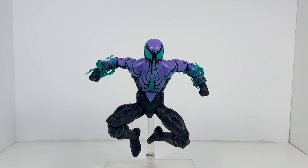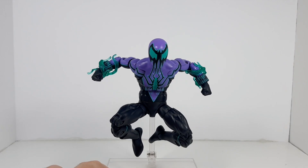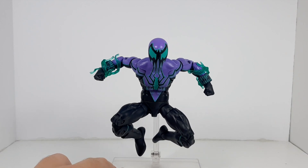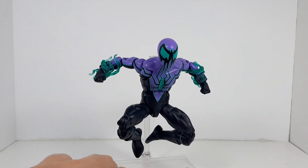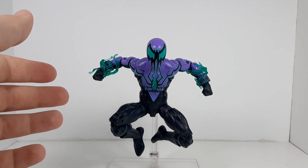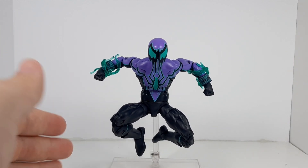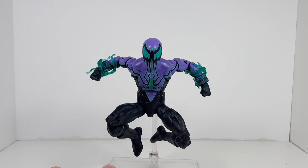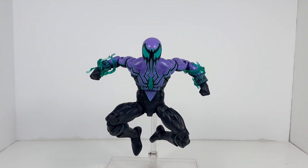At number two with the silver medal we have Chasm. What brings this figure down for me is the fact that it's on the Sunfire mold when it should have been on the Renew Your Vows mold, given that it's Ben Reilly again — not even a year after the previous figure. It's on an entirely different body mold, which is a little frustrating. Maybe some more different effects would have been nice since he can make constructs with his new power. Still a very fun figure — this is the first one I picked up from this wave because I like the design, even though I'm not totally sold on the evil Ben Reilly angle.